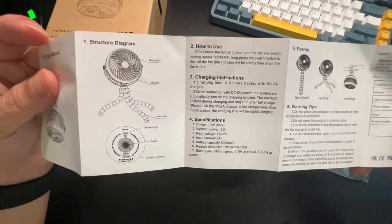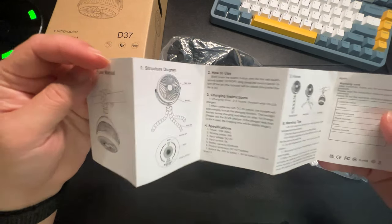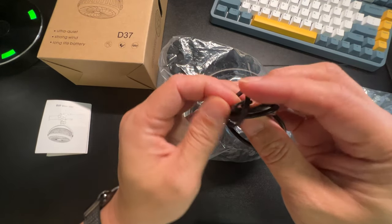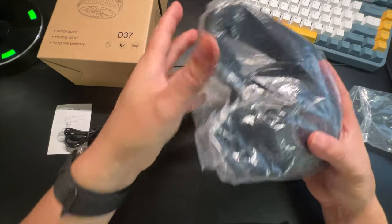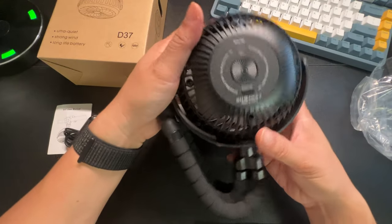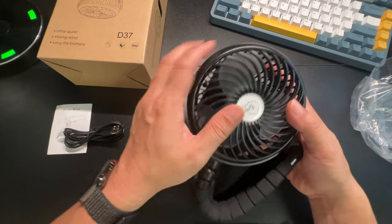It has a 5,500 milliamp hour battery — wow, yeah, that's a pretty big battery, that's good. It also comes with a USB Type-C cord, which is great. Here's the fan — first impression is yes, this is a nice-looking fan. It's nice and round with rounded edges.